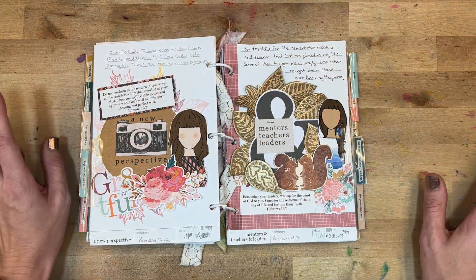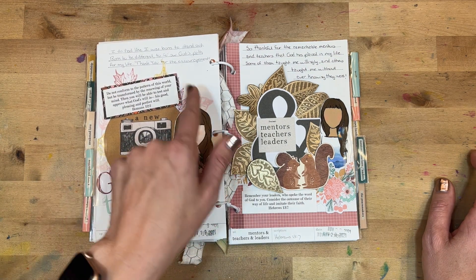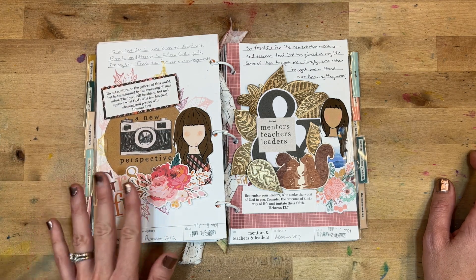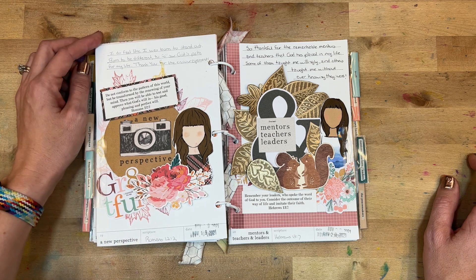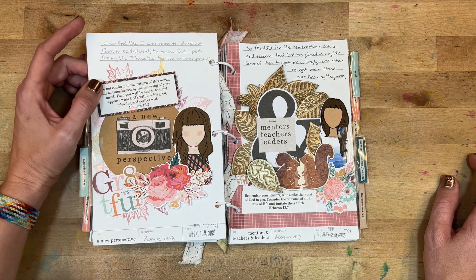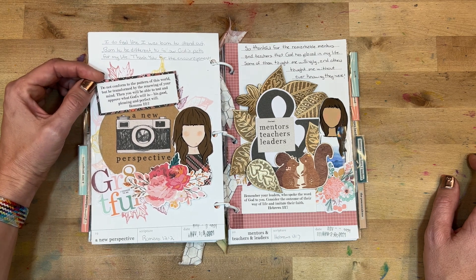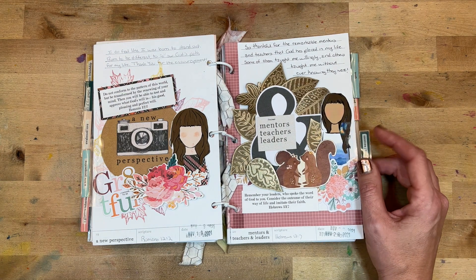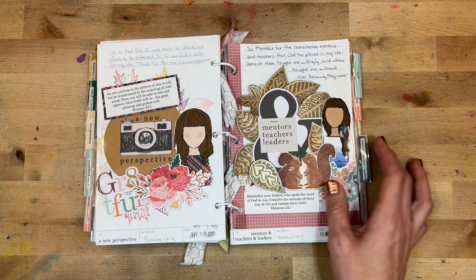Day nineteen was 'A New Perspective.' I really like this title card — some simple stamping and colors in the background, with pieces from Project Grateful included. I wrote: 'I do feel like I was born to stand out, born to be different, to follow God's path for my life. Thank you for the encouragement.'